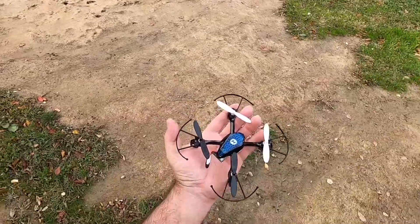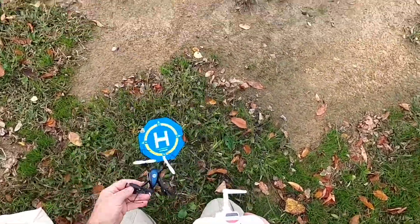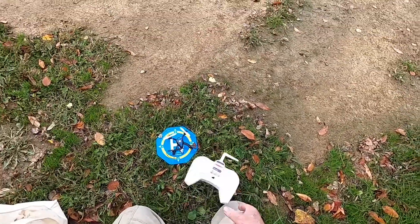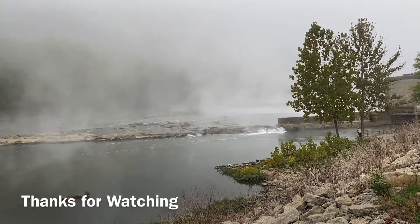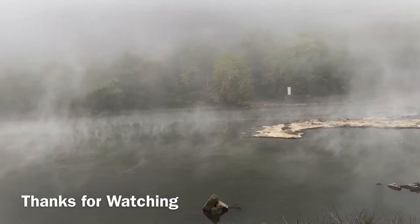There it is. Yeehaw — you may never see it again. Alright guys, I'll talk to you later. See you later.